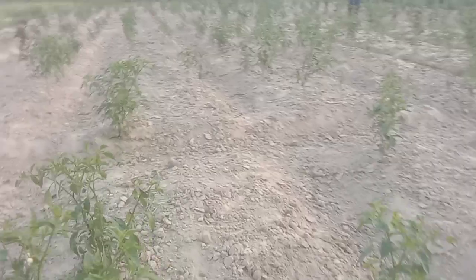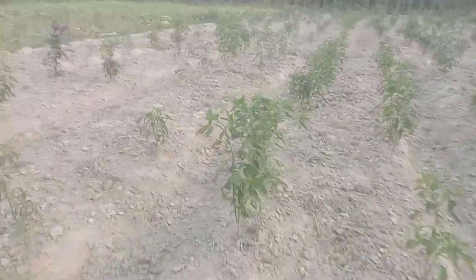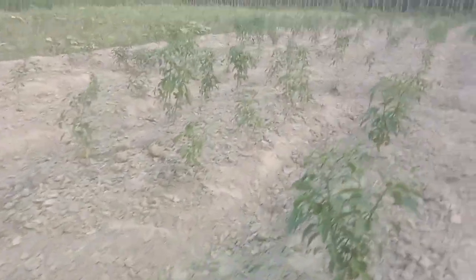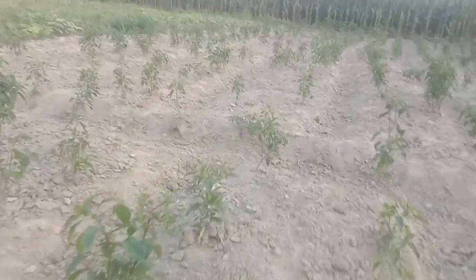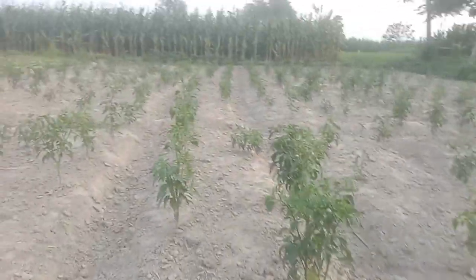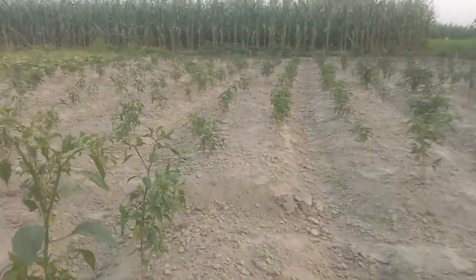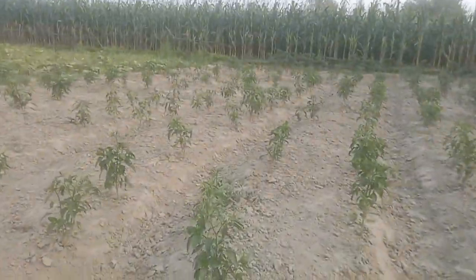A worker cleans this field very easily. Some days later we will give water to this land.